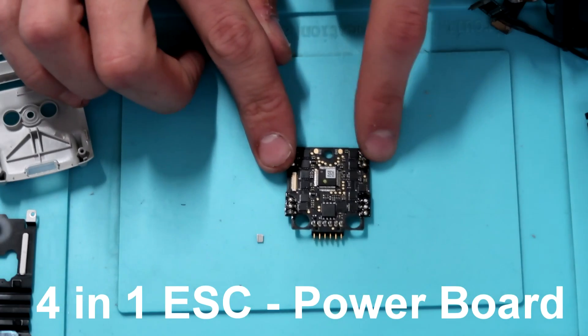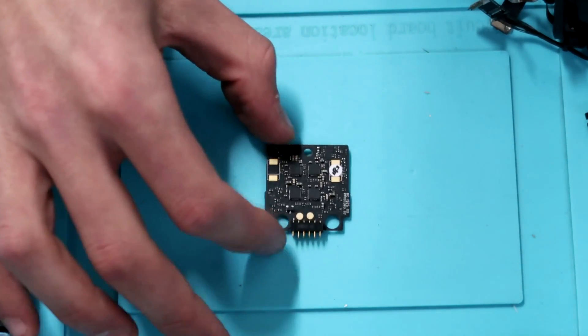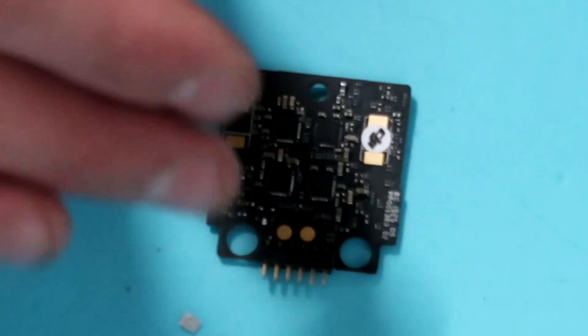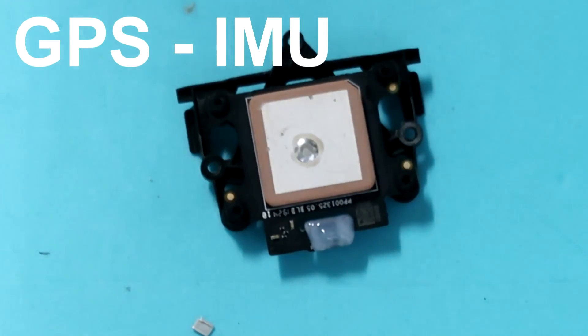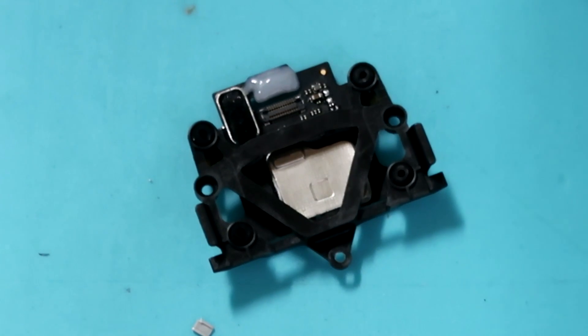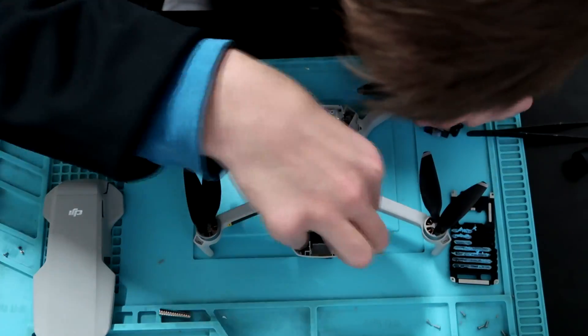Here is the 4-in-1 ESC power board — this is where all your motors connect to, and it's also the power board so this is what the battery connects to to give the drone power. Quite small, as you can see. Here's the GPS slash IMU — this is what the GPS and compass are housed in. There's a little vibration board on top, and again it's very simple — they had to cut a lot of weight so there are very minimal electronics. And here's your three-axis gimbal — does pitch, roll, and yaw.